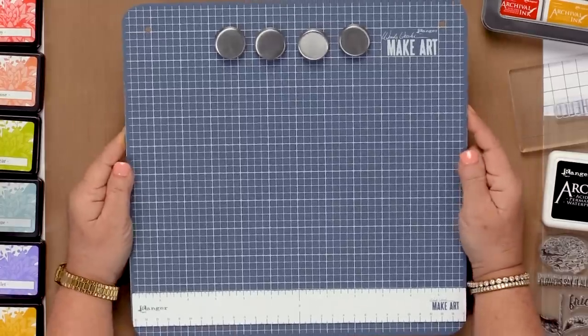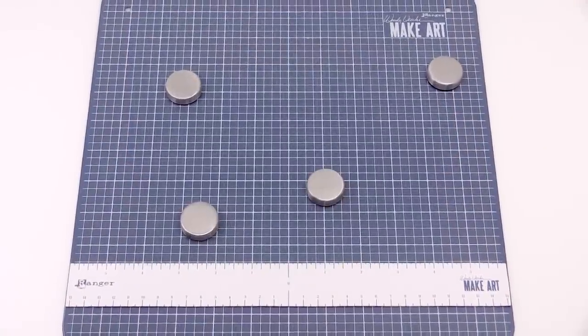Hi, I'm Wendy Vecchi. I'm at Scrapbook.com, and I'm really excited to show you my MakeArt Station. Come here and take a look. How did this come to be? It's kind of an interesting story.